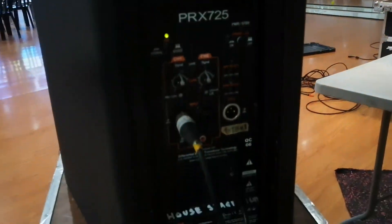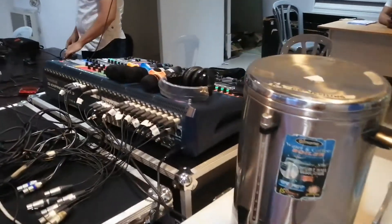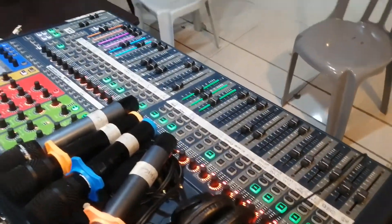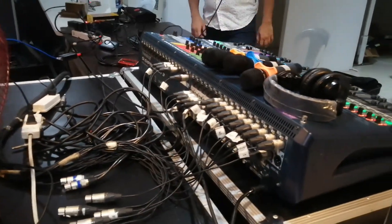Sa back part, meron tayong another powered speakers — parang pang fill-in. Balik tayo dito sa technical booth. Gumagamit sila ng apat na wireless.